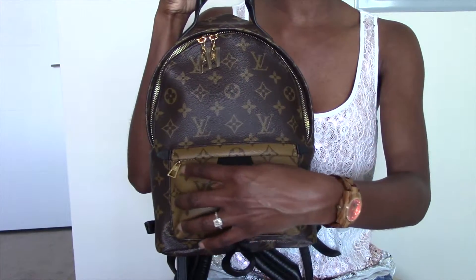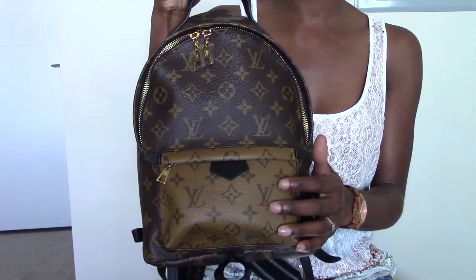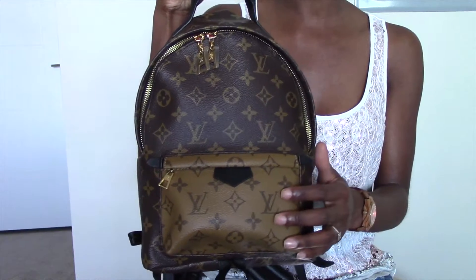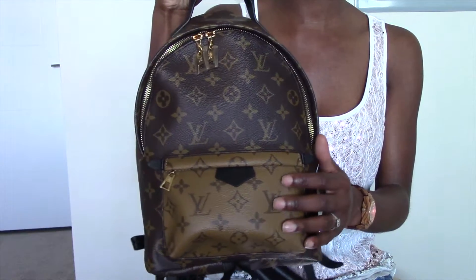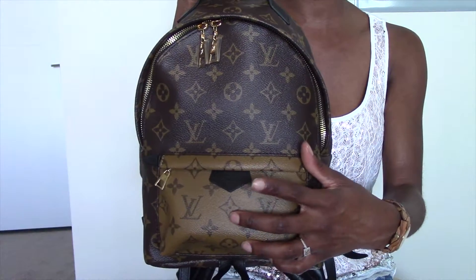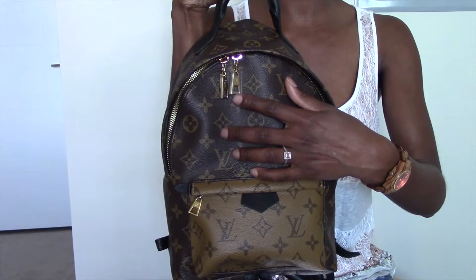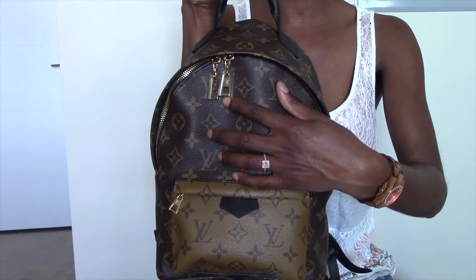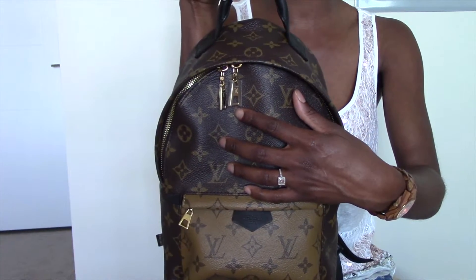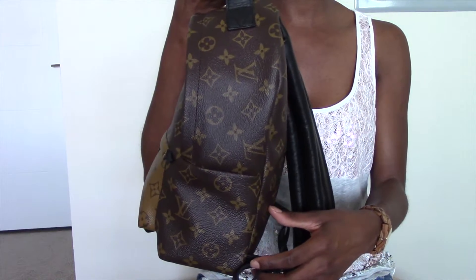What I like about the Palm Springs PM is that you have a zipper pocket towards the exterior. In this particular zippered pocket you can fit a mobile phone — it all depends on the type of phone you have. I currently have the iPhone 8 and it fits comfortably inside the exterior zipper pocket, which also has a gorgeous black leather tab. Another feature I love is the two golden zipper pulls, both of which have the LV initial engraved on both sides.